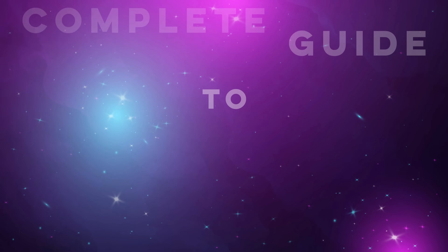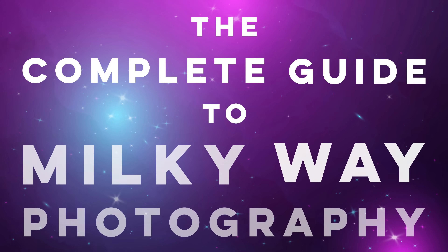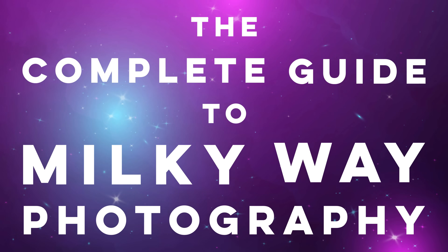Hello everyone. In this video I'm going to be covering how to take beautiful Milky Way photos, explaining the entire process from start to finish. Let's get started.